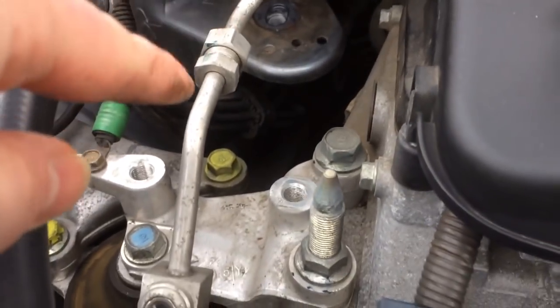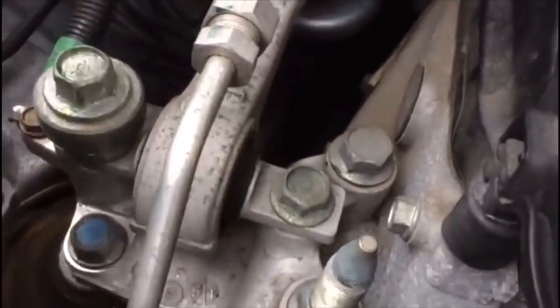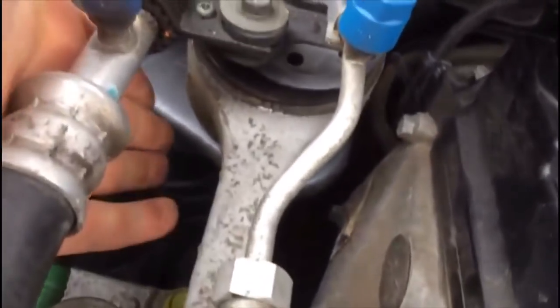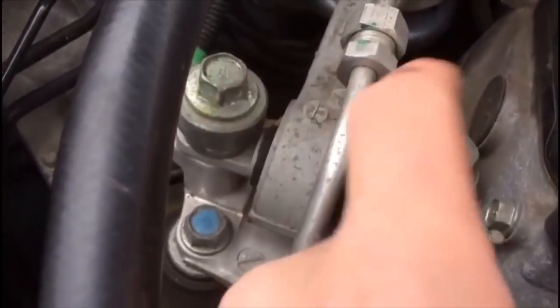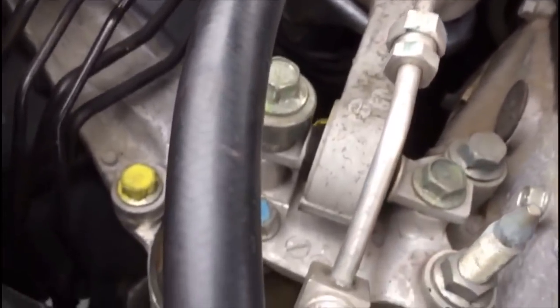There's still a gap under that one which tells me that this engine mount hasn't dropped at all. So next thing to do is put this back on and then jack the car up and check the exhaust system. Just a word of advice when you're reinstalling these bolts: that one's not too bad because it goes into the steel, but these two go into the aluminium mount, and if you do them up too tight you will strip the thread. I don't know the torque settings but just do them up to what you think is tight enough — don't overtighten because you'll strip the threads.